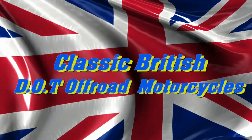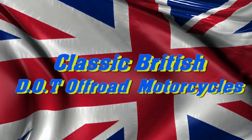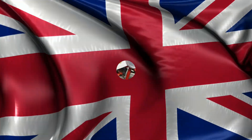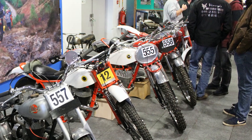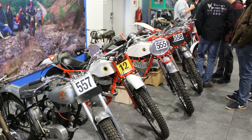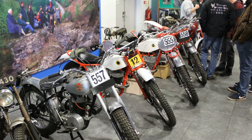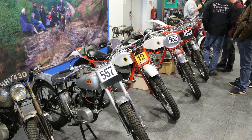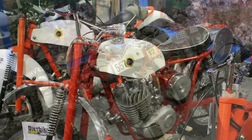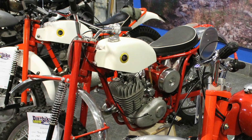Hope you'll stick around with me for the next few minutes as we take a look at some classic British DOT off-roaders. These first few examples that we see here were on display on the DOT Motorcycle Club stand at the 2019 Telford Classic Dirt Bike Show, where they had some lovely models of these old DOTs from back in the day.